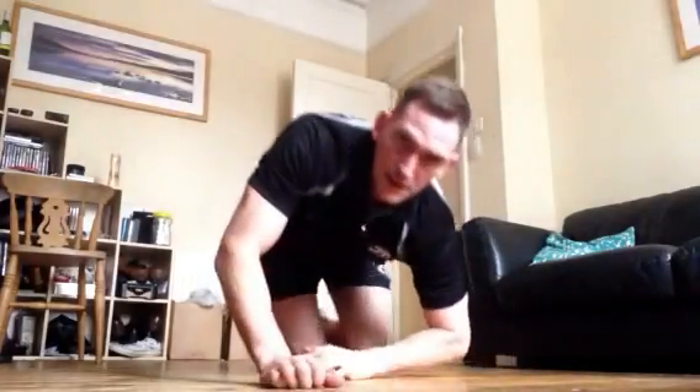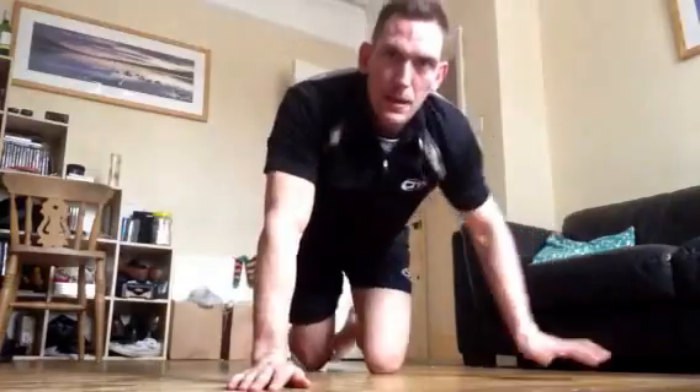That's 20 seconds through. You're doing well. That's 25 — almost there, we're going to push to the 30. That's 30 seconds. Keep going. 35 down. Almost at 40 — and that's 40. Well done.